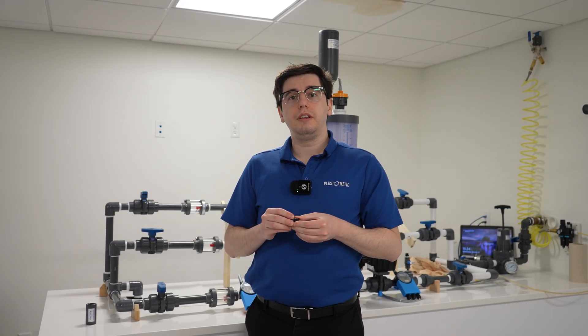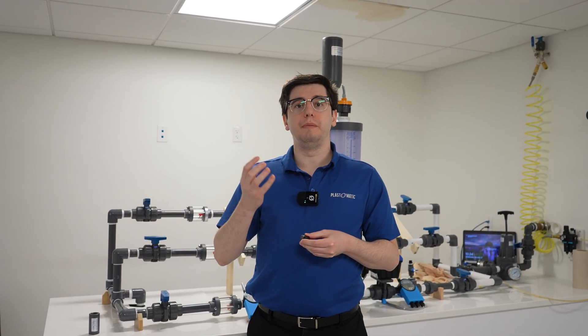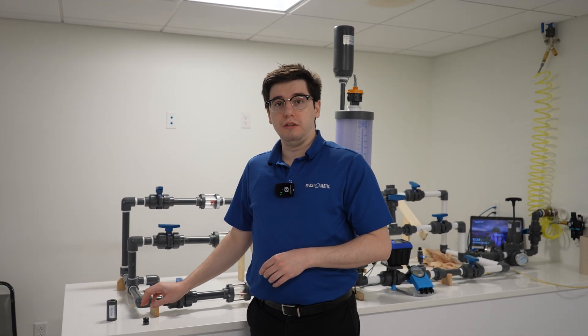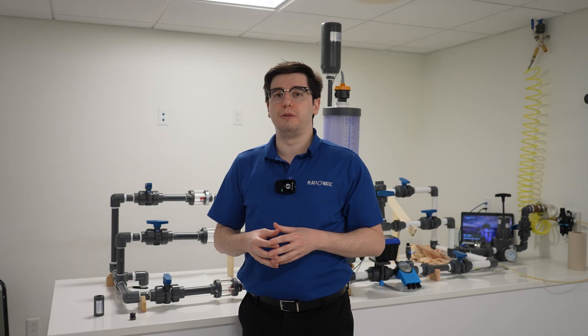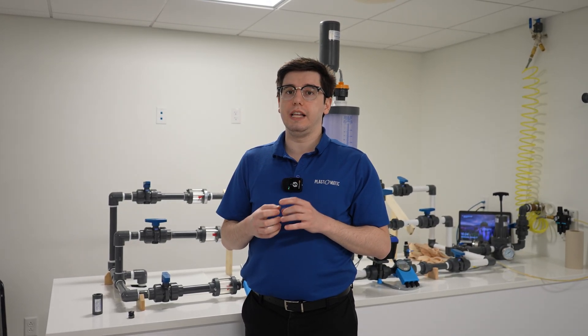Think of this diaphragm and orifice plate sort of like your eyeball. As more light comes into your eyeball, your iris restricts and starts to limit that light to make sure not too much comes in and starts to burn your iris. And when there's low light, your iris expands to accept as much light as possibly needed. Same thing with this diaphragm and orifice plate — as there's more pressure, it starts to constrict, only allowing the limited amount of flow that was predetermined.